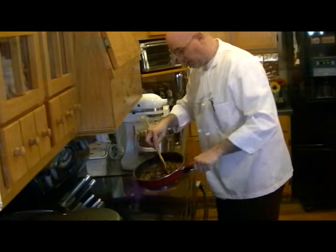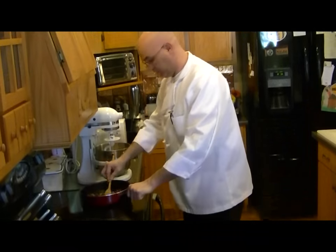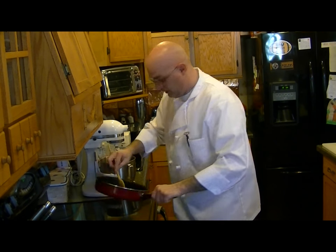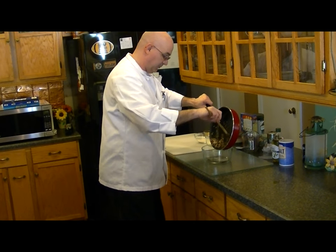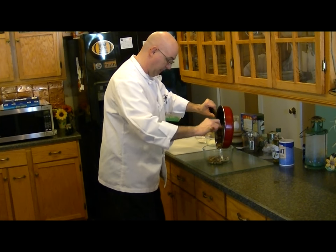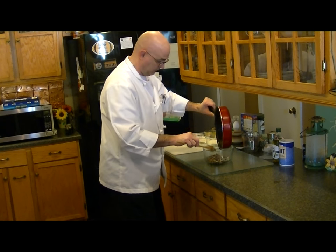Our mushrooms and onions are sautéed down really well. Your mushrooms are going to release some water, so you just want to keep cooking it down until all the water is cooked out. Then we're going to bring our mushrooms over here — this is going to be our filling. We're just going to put them in a bowl with the onion and garlic and mushrooms.